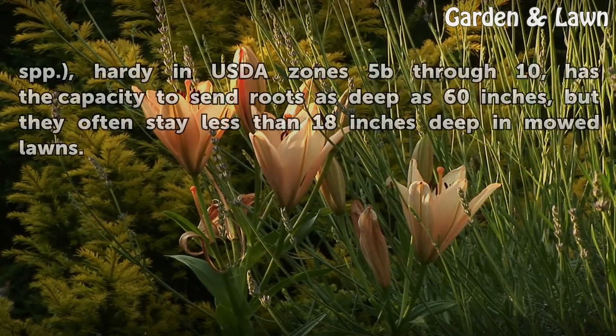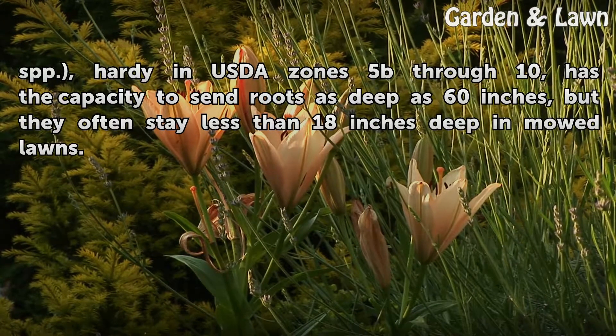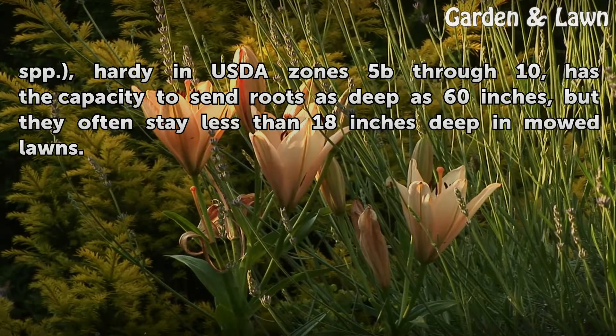Zoysia grass (Zoysia spp.), hardy in USDA zones 5 through 10, has the capacity to send roots as deep as 60 inches, but they often stay less than 18 inches deep in mowed lawns.